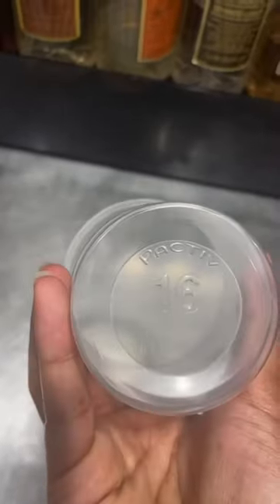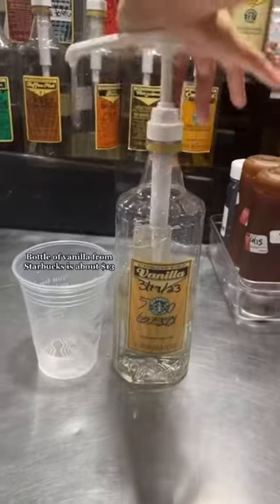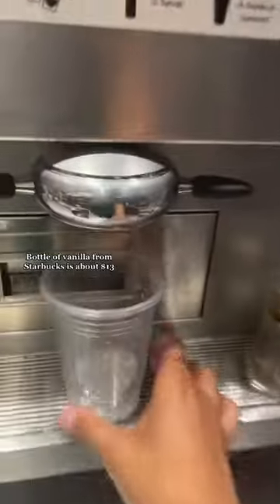I'm going to show you guys how to make a vanilla latte. This works for at home too. So a grande is 16 ounces, and then we're going to do four pumps of vanilla. You can also buy vanilla syrup from Starbucks too.